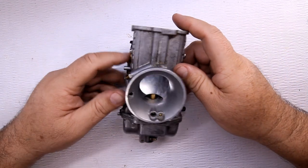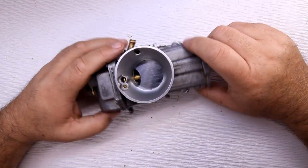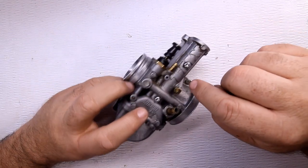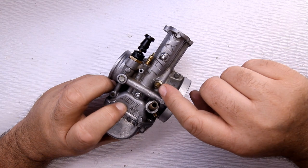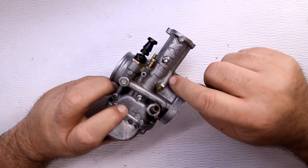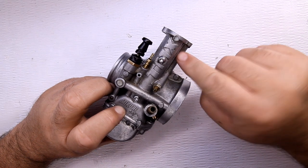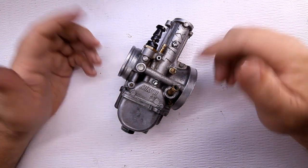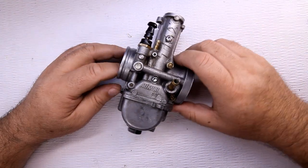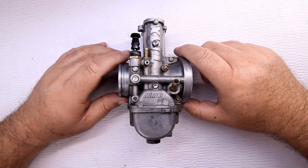I'll go over the difference between them and why some people prefer the flat versus the round. This right here came from a two-stroke, but it works a little bit like a four-stroke carburetor. On this one, for adjusting the idle, you have a screw here that goes in and out. When you push it in, it causes the slide to go up — just like on four-stroke stick-in carburetors.